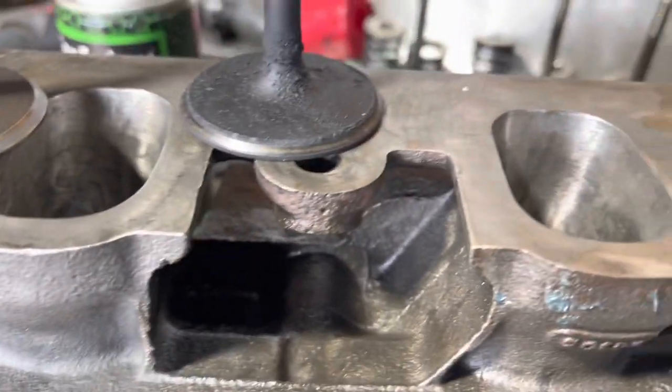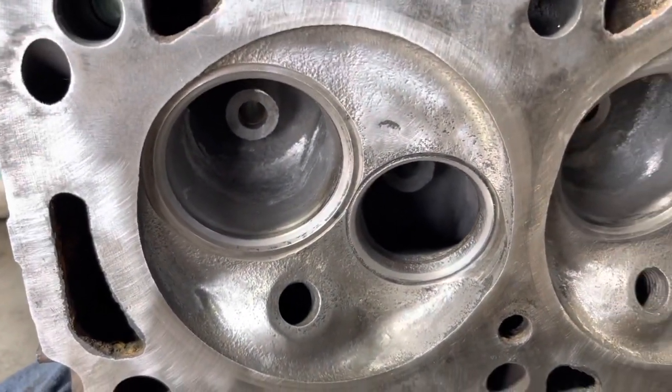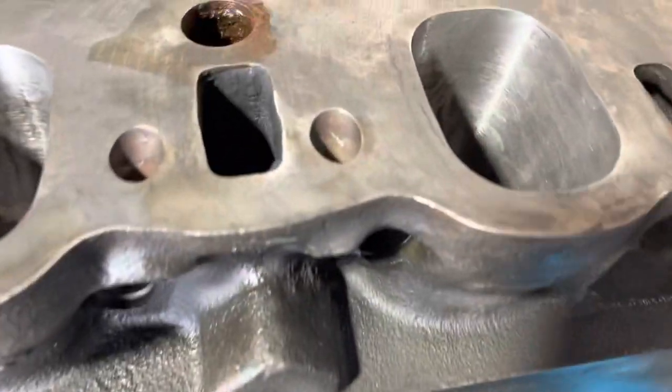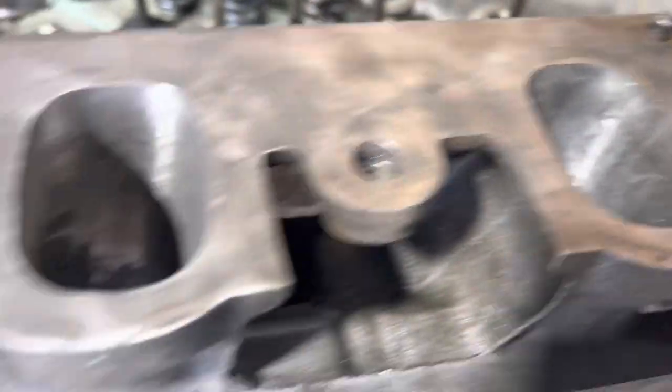Little tip — keep doing the valve lapping, put it and go over it. I've just polished up inside there a little bit, got some of the casting marks out on the intake side. Beautiful.